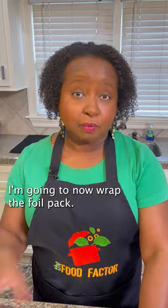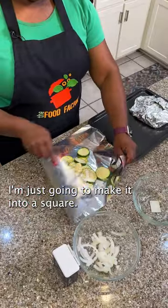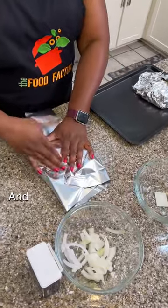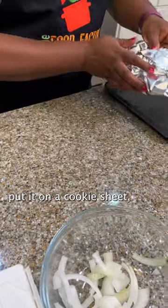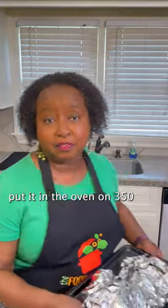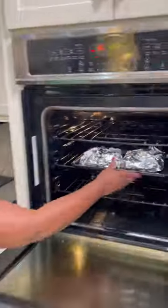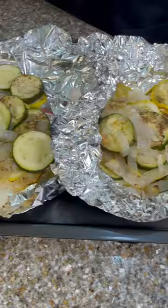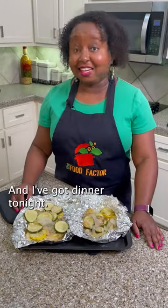I'm going to now wrap the foil pack — I'm just going to make it into a square. Once I finish that, put it on a cooking sheet and put it in the oven on 350 for about 30 to 45 minutes. I'm going to pair this with baked chicken and I've got dinner tonight.